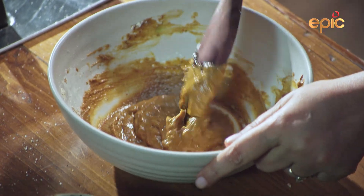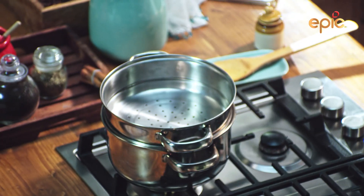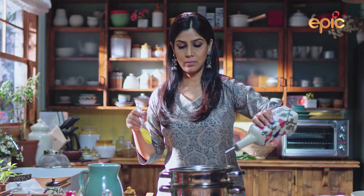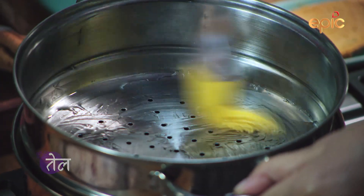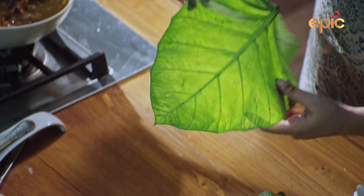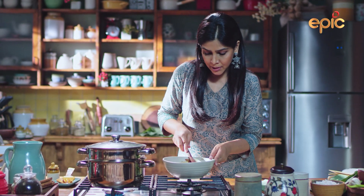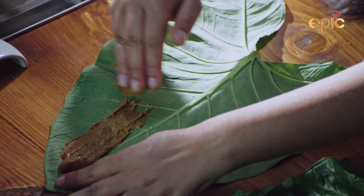Now we have to put the paste in the leaves. But before we steam it, we will put a steamer. And add a little oil. Add the paste in the leaves with a lot of attention, so that it will spread evenly and the paste won't be broken.